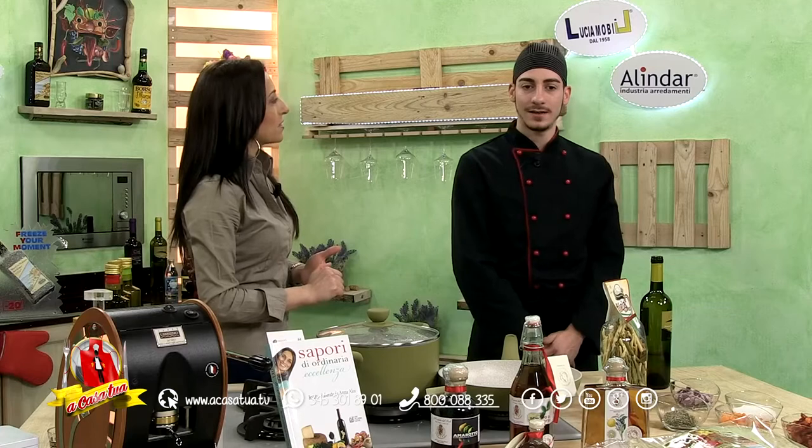Allora Nico, dimmi velocemente: hai frequentato la scuola alberghiera? Sì, l'alberghiero di Soverato. Ho fatto varie esperienze anche all'estero e in varie regioni di tutta Italia. Adesso dove ti possiamo trovare? A casa mia, al ristorante Santa Barbara. Allora ristorante Santa Barbara in Viale Magna Grecia, di cui parleremo poi dopo, e vi racconteremo in anticipo quali sono le specialità che troverete nello show restaurant che si terrà proprio al Santa Barbara.